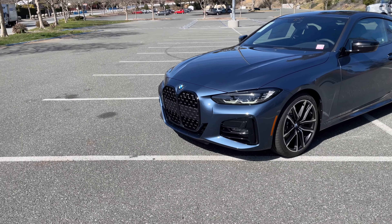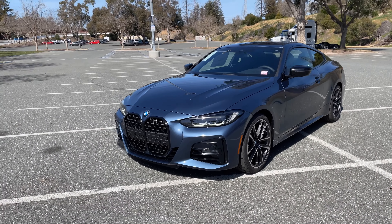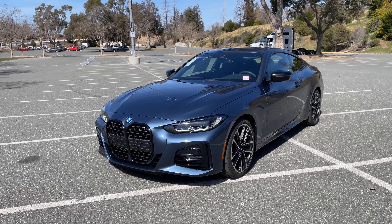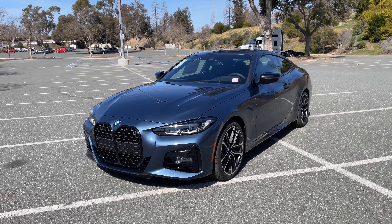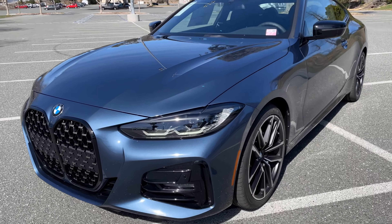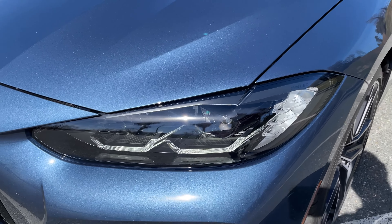We've got the M Sport package — you can tell by the different front fascia as well as the extended Shadow Line trim, which blacks out the grille. I think that makes the car look much better than in chrome. We've got the standard lights and also with the Shadow Line lights, you can see they look a little bit more aggressive.